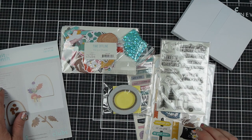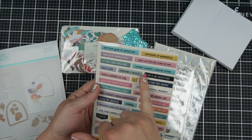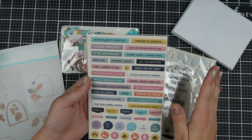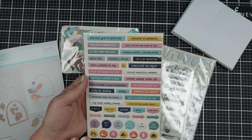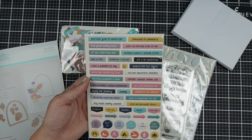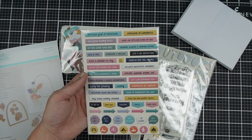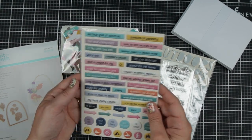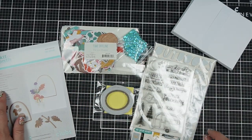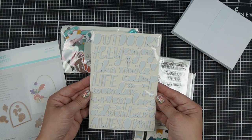Then there are puffy stickers — a lot of great words. They look like a good combination of scrapbooking sentiments and more clearly card-focused ones, like 'Hey there,' 'Happy camper,' and 'Have a wonderful day.' Others like 'Good foods plus good friends plus great adventure' are a little more scrapbooking-oriented, but still great colors, and I like when things like that can also help embellish a card.